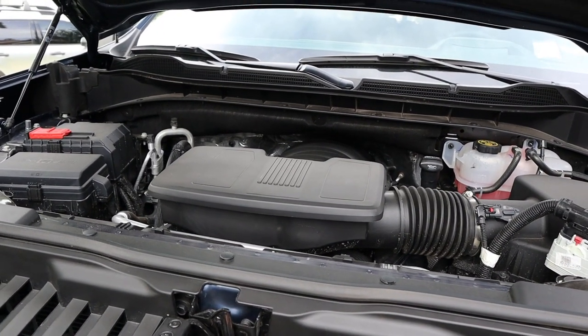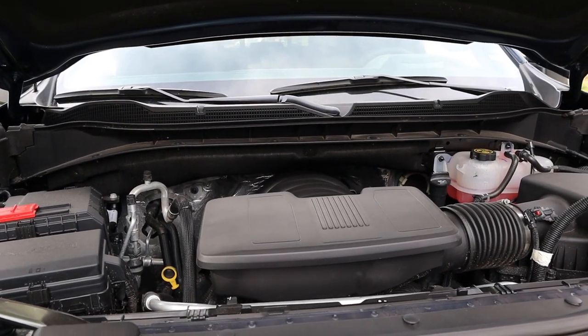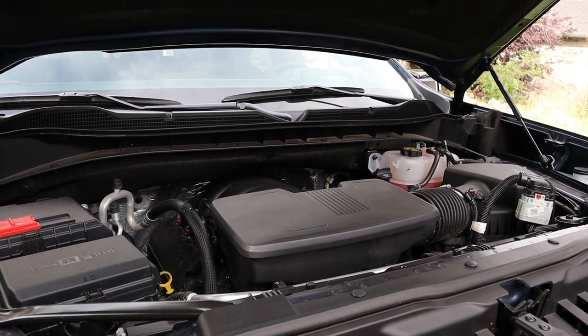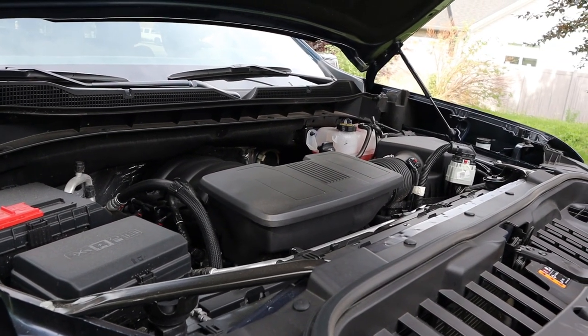Powering the ZR2 is a naturally aspirated 6.2 liter V8 that goes through a 10-speed automatic transmission. Fuel economy is 14 around town and 17 on the highway, with power outputs being 420 horsepower and 460 pound-feet of torque. And big news for the 2024 model year, you'll also be able to get the Duramax diesel that has 305 horsepower and 495 pound-feet of torque.